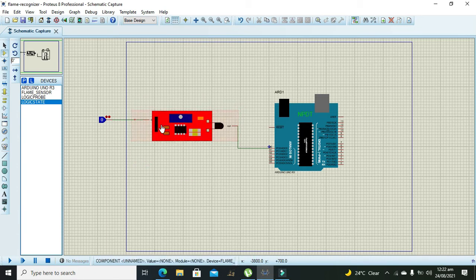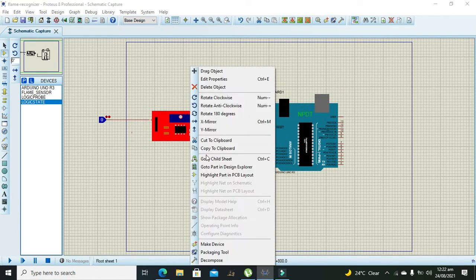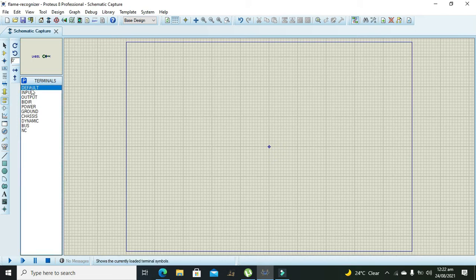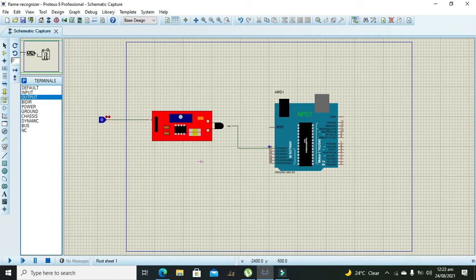Now double-click or right-click on the sensor, then click on Edit Properties, and click on the Data Hierarchy module. Go to the child sheet and place an input and then an output, and connect them — input and output — then exit to the parent sheet.